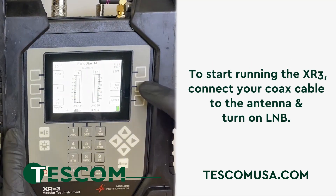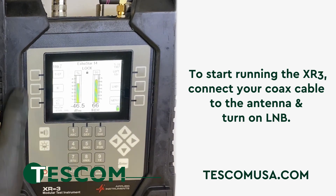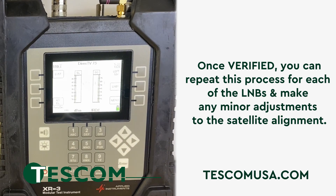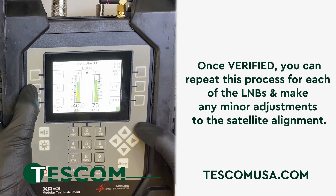To start running the XR3, connect your coax cable to the antenna and turn on the LNB, and then you can do an ID verify. Once verified, you can do that for each of the LNBs and make any minor adjustments you need to the satellite alignment.